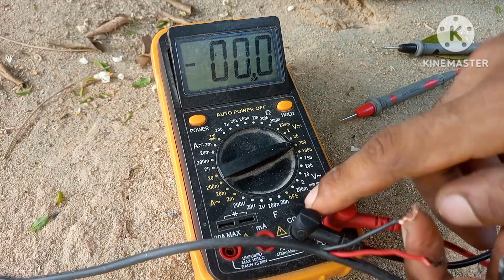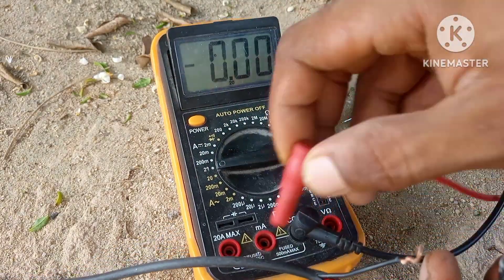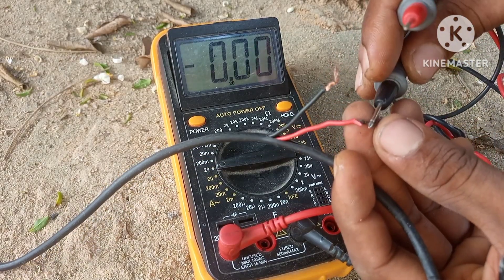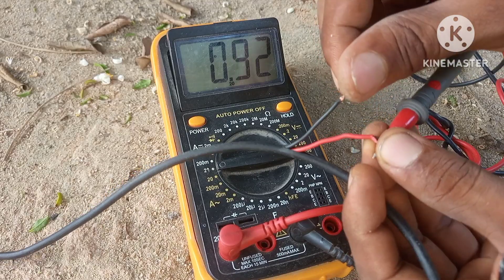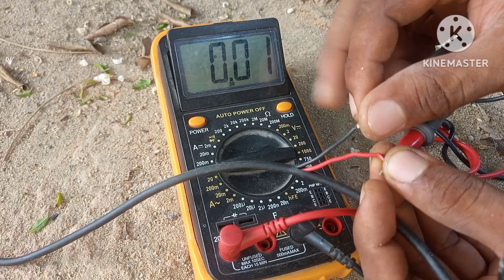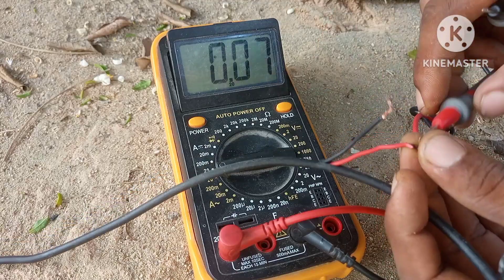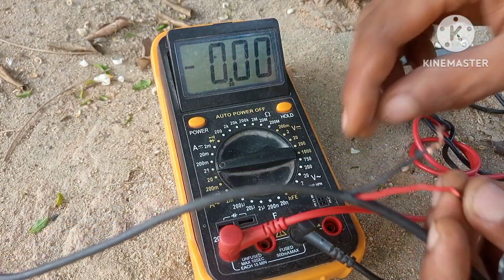We're gonna switch up to 20 amps on the meter and then change the probes to 20 amp max. A question for you guys: is this a proper way to measure current? Because I'm hooking this up directly without any load. As you can see we have a current of 1.13 amps. So the question is, how do we charge our phones with a 6 volt solar panel?